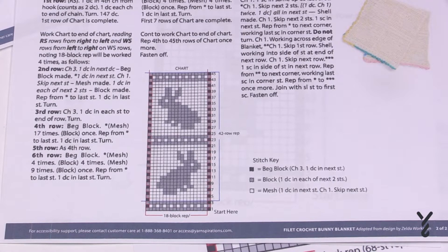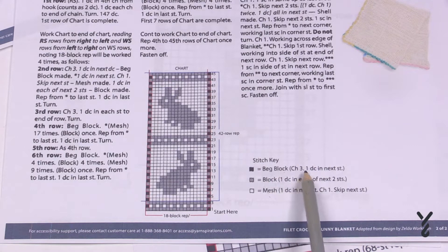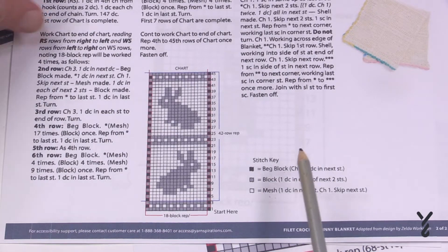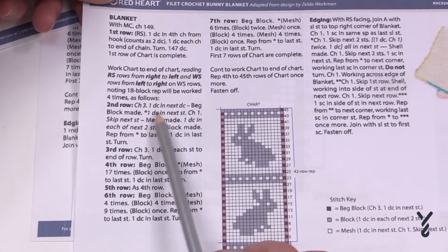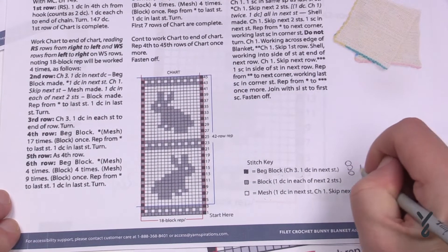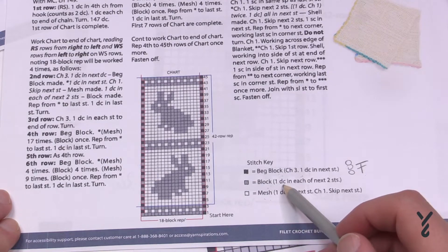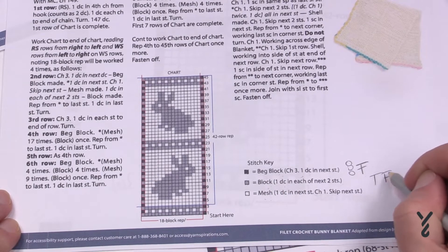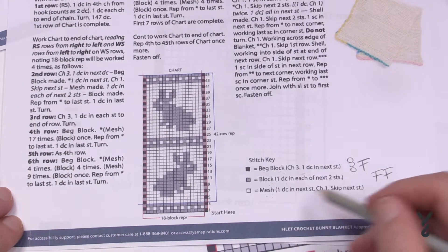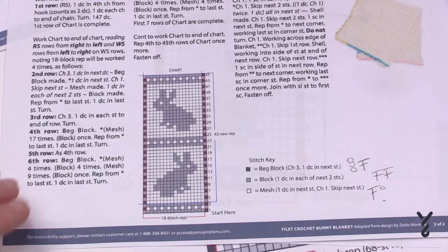Not all patterns are done equally. Looking at the bunny pattern, it says beginning block, block, and mesh — the same three as before. The difference this time is that it's telling me exactly what that instruction is right here in the stitch key. The beginning block is a chain three and a double crochet. A block equals one double crochet in each of the next two stitches — two double crochets in a row. Finally, the mesh is one double crochet, chain one, and you skip one stitch. Nice and simple.